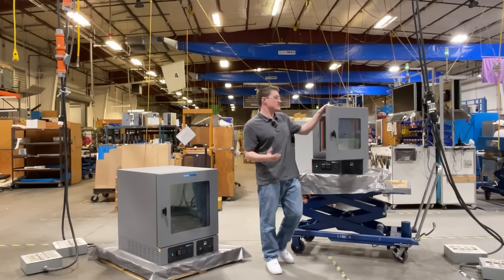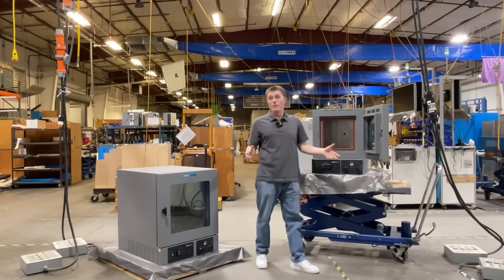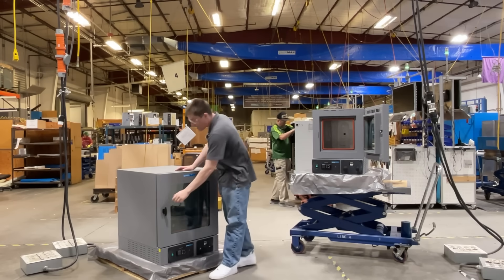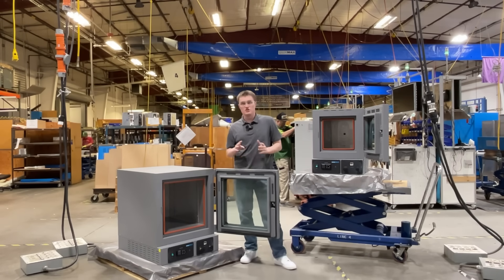The first thing you will notice is the unique double-glass door construction. Similar to double-pane windows, this provides excellent insulation between the inside and outside atmospheres. Additionally, you will find ample space in both for the three included shelves.